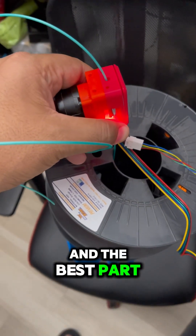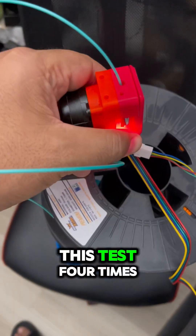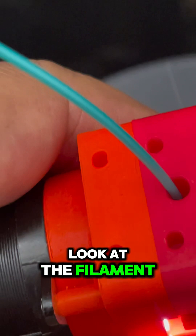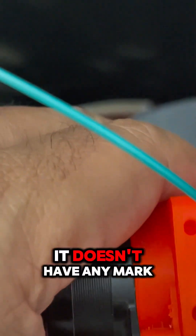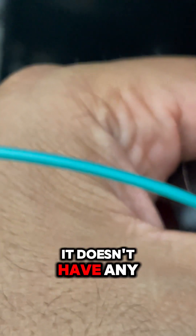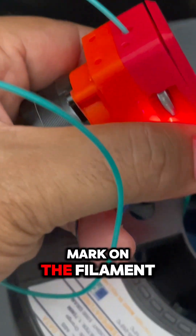The best part is that I made this test four times now. Take a look at the filament — it doesn't have any mark on it at all.